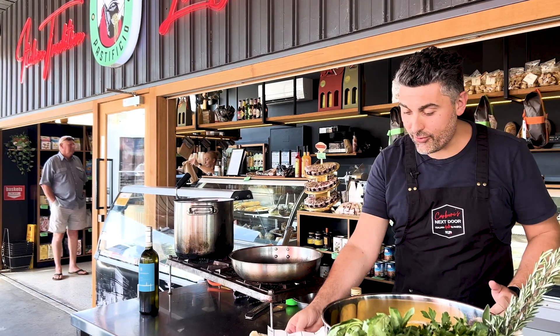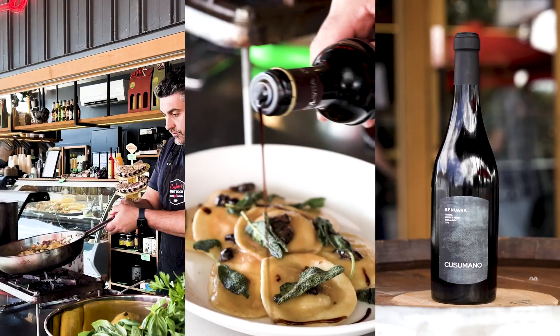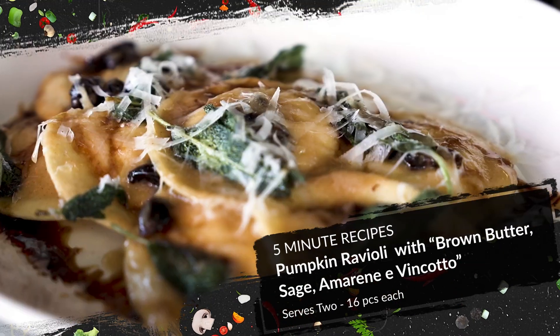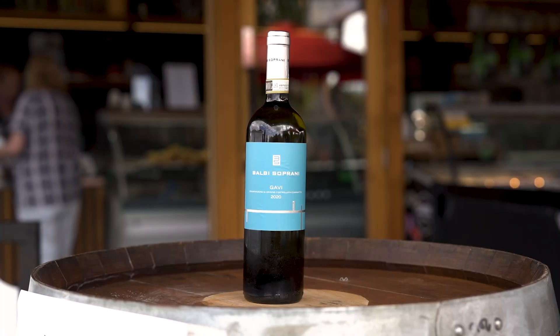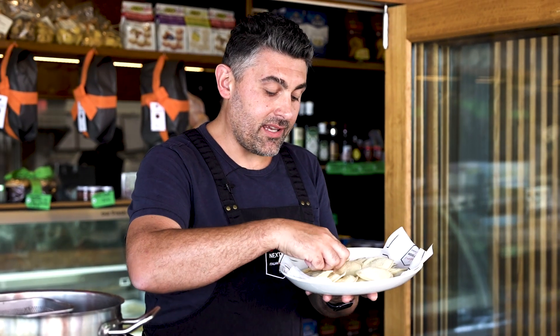Today I would like to show you an idea on how to cook our pumpkin ravioli — pumpkin ravioli with butter, sage, sour cherries, pecorino romano, and vincotto. And with the sweet-sour notes of those ravioli, agave from Balbi Soprani is a perfect match.